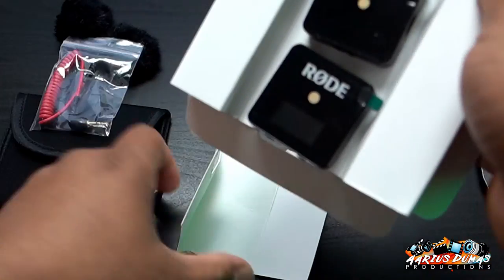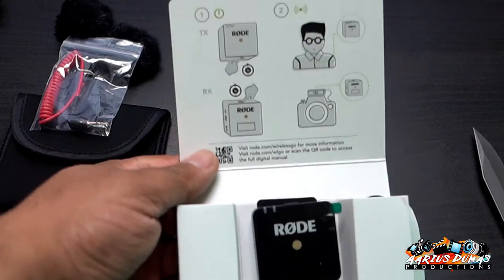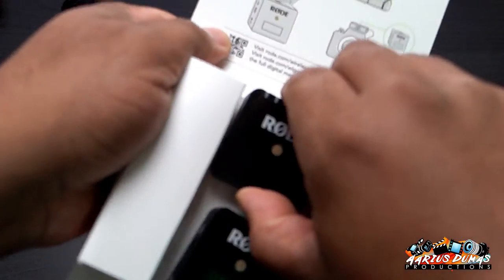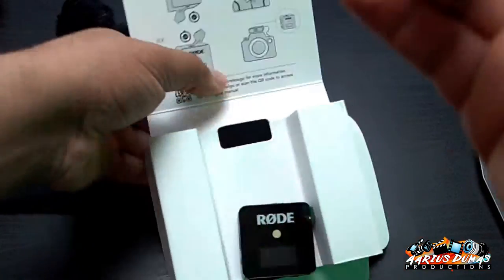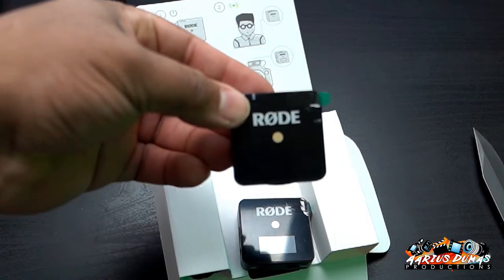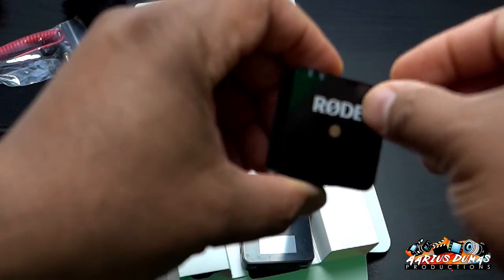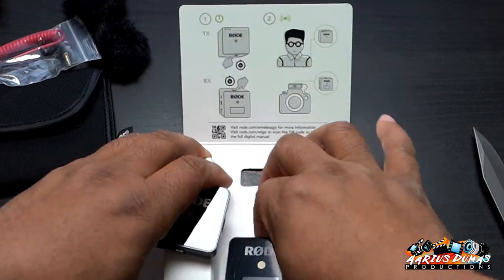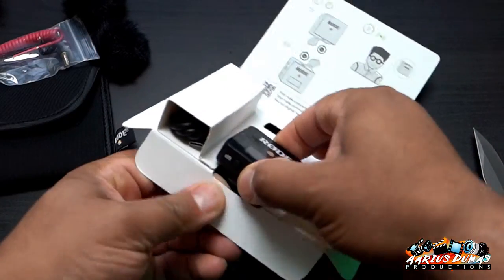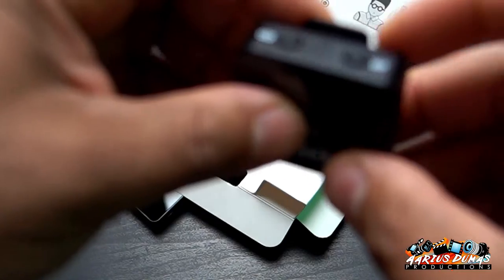Oh, would you look at that — here are the two packs. This is probably the mic. Oh yes, look at that — wow, that's really nice. Let's peel this off. And here's the receiver with the little screen.